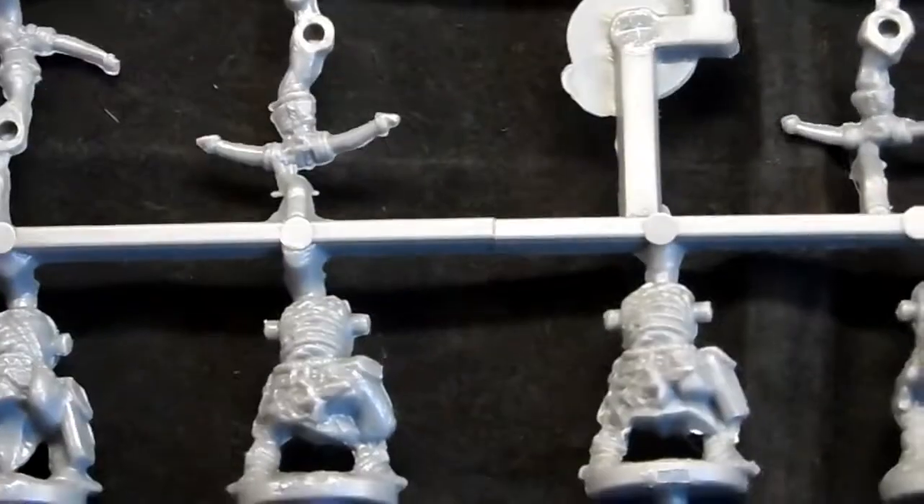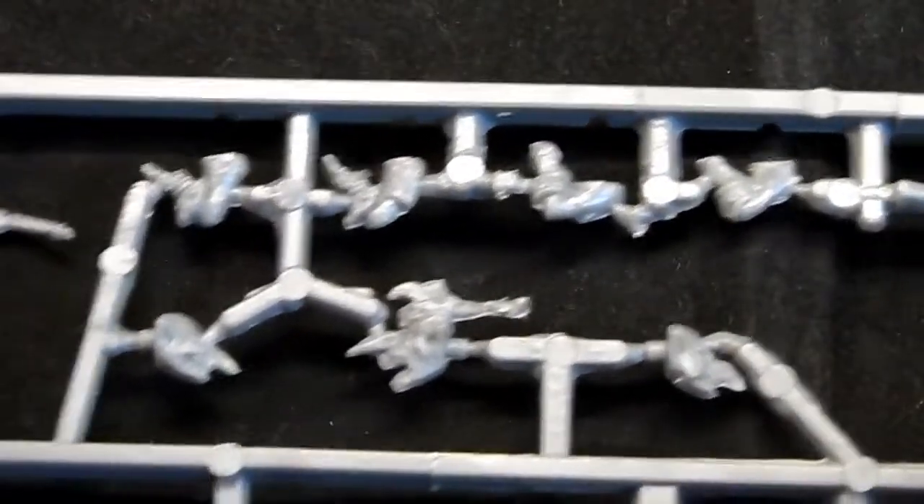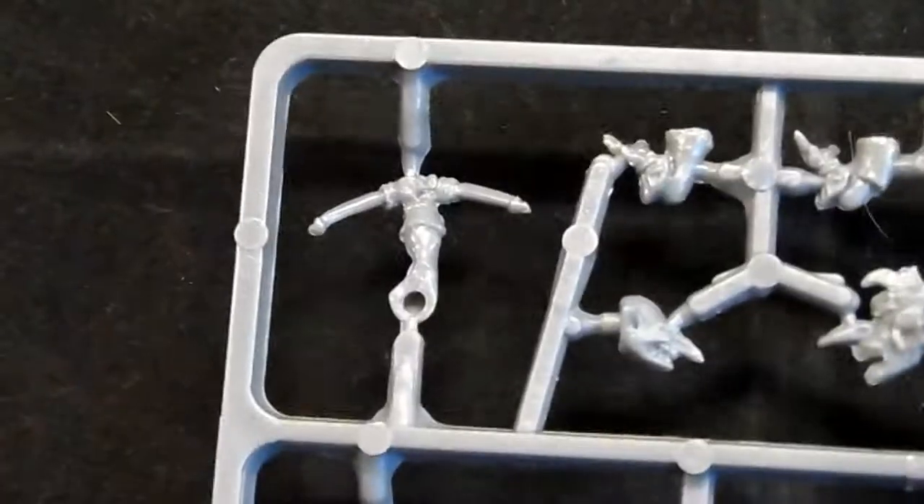We have the goblin spitters — five to a sprue, with four sprues. These are all the goblins with their bows and arrows, plus all the little heads. There are little bits you can put on the base like extra quivers. One of the guys has got something sort of like a cleaver stuck in his head. Then we move over to the gore riders.